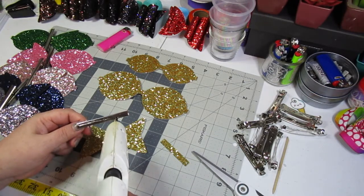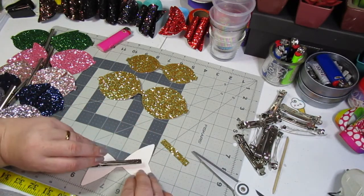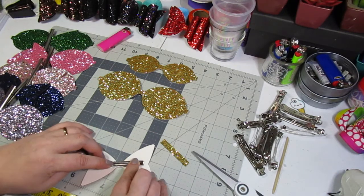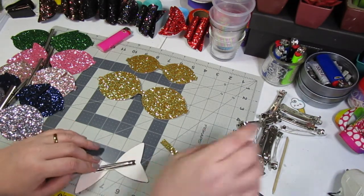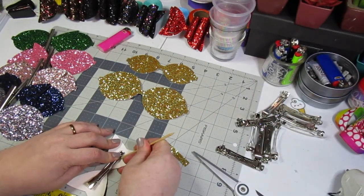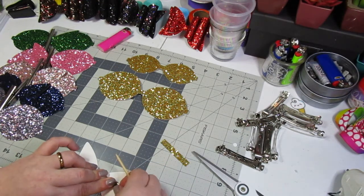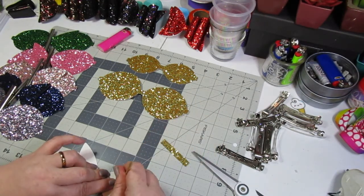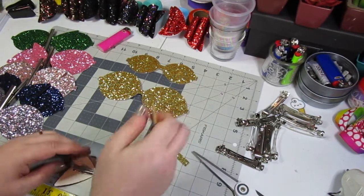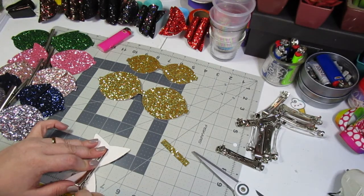I start off by gluing the clip to the spikes; it's easier to do when there's only one piece. I just run some glue along the clip and then glue the clip to the back of the spikes. If like me you find that you put too much glue and make a mess, I have these orange sticks — I mentioned these in a previous video on tips for beginning bow makers. It literally just gives you a tool to help pry up some of the mess, especially in tight places.